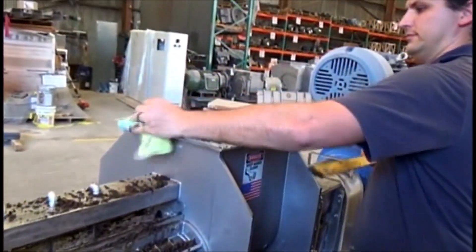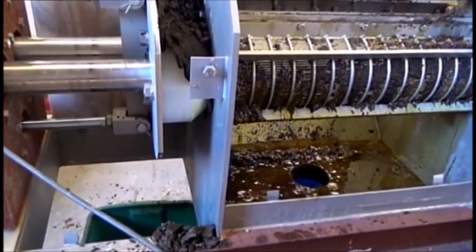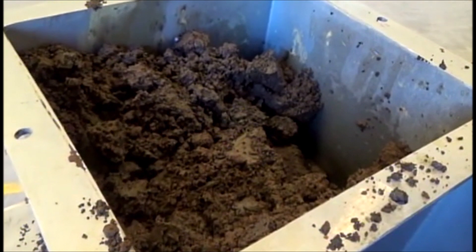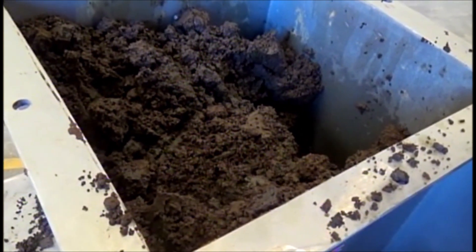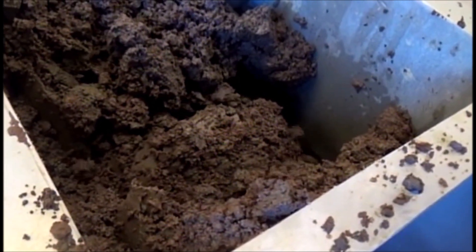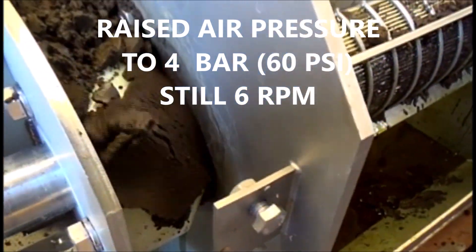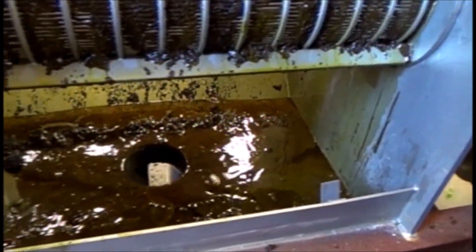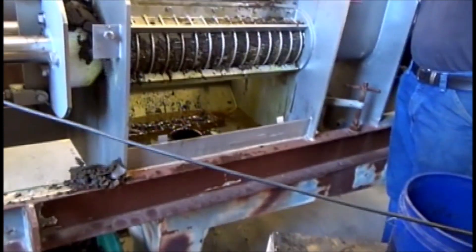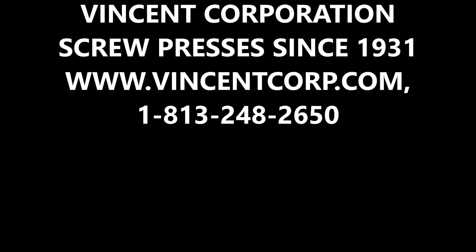We just fed in the last pail. Let's increase the air pressure to four bar. It might be getting a little more oil out. We're 12 minutes into our test.